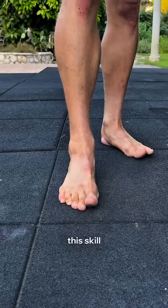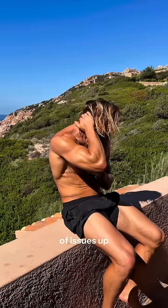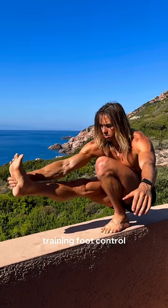Most people lose this skill, and it's silently wrecking your foot strength and stability, which can lead to a lot of issues up chain you might not even realize. This happens from shoes that squeeze your toes, lack of barefoot time, and never training foot control.